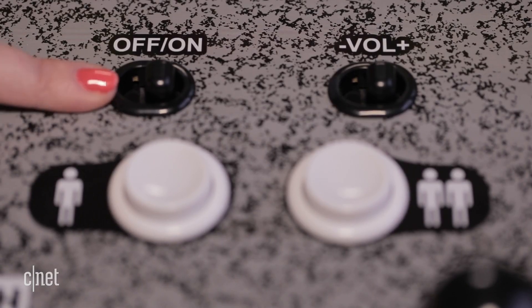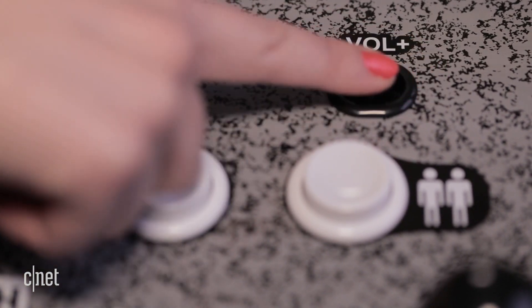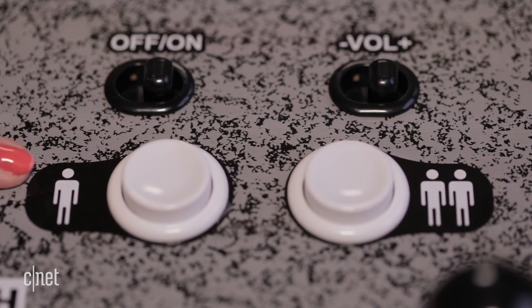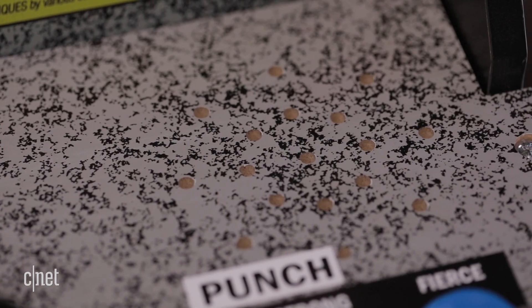Along with the joystick and buttons, there is an on-off switch and a volume switch so you can leave it muted and play in the background. If you hold down a player select button, it'll take you to a menu screen. And the speakers are right down here.